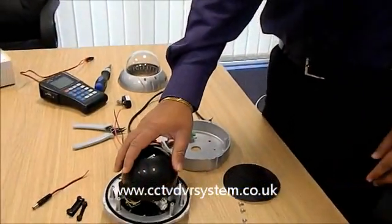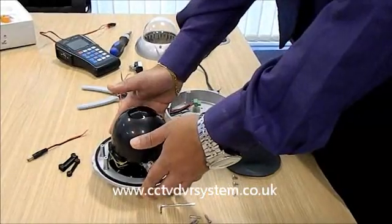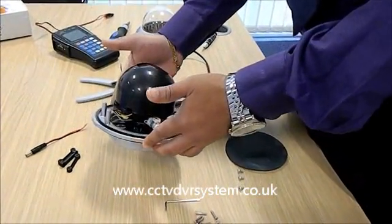Welcome to the video tutorial of how to install a PTZ camera from FR Joseph Anton. Now we're looking at a PTZ camera which is a Vandal Proof IP66.